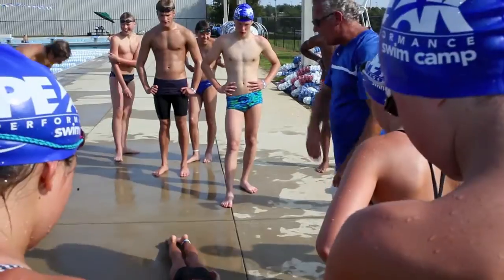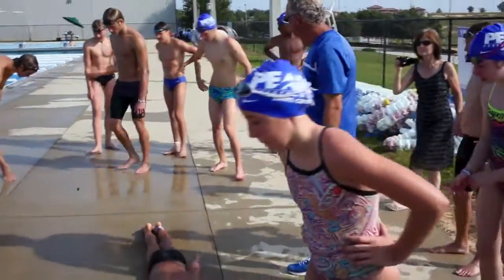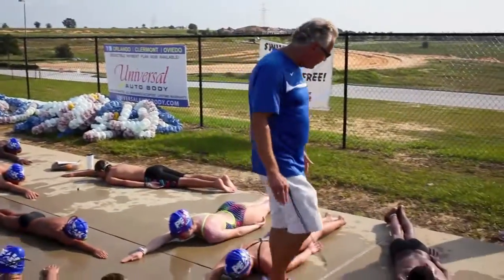Everybody lay down on the deck. Your toes should be pointed.